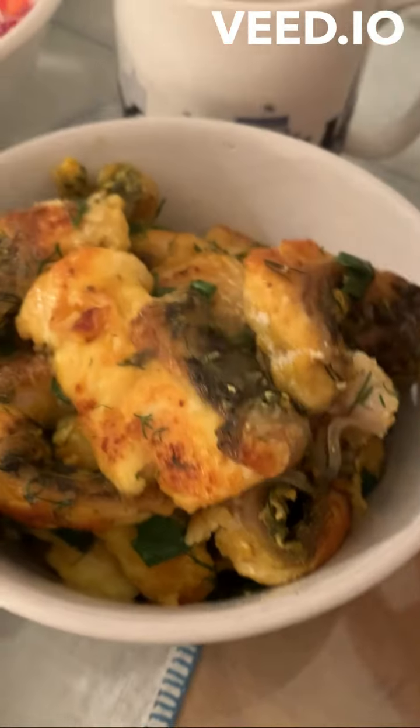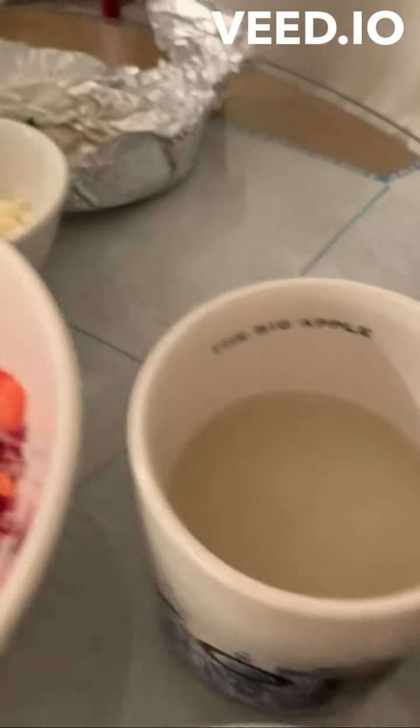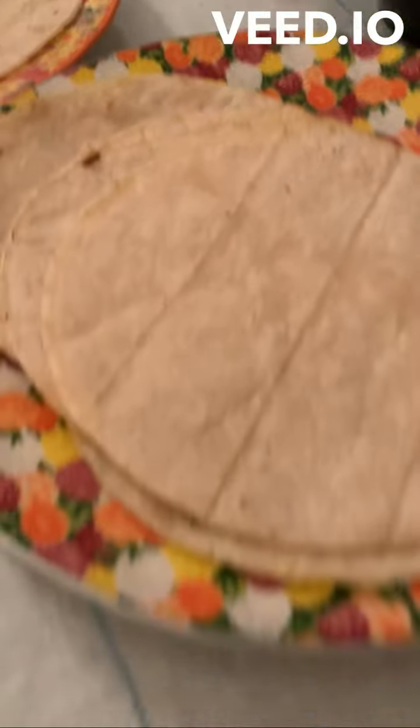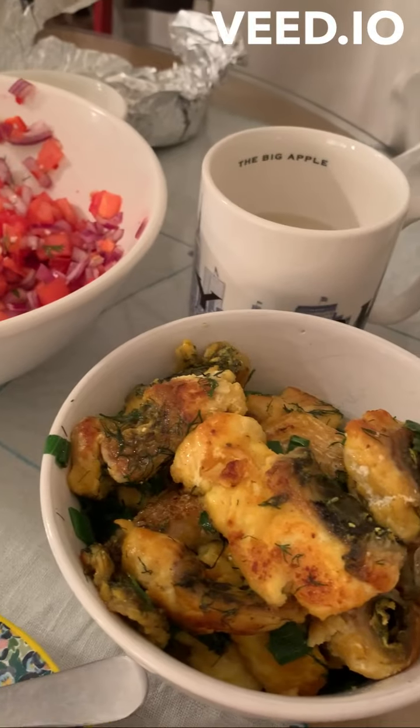Look at that marinade — turmeric, ginger, dill, garlic. Homemade salsa with fresh chilies and Mexican crumbly cheese. Both in tacos — see how they are? Maybe that's just that piece, both in the taco.